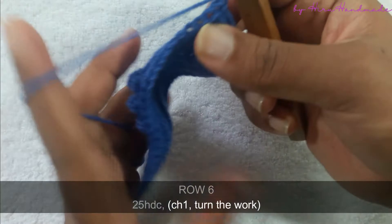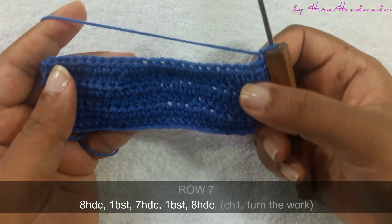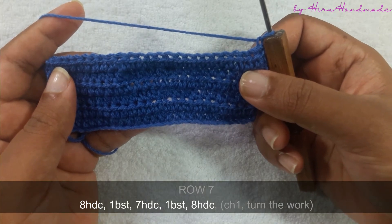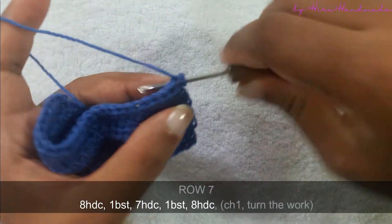Chain one and turn the work. The next row is going to be eight half double crochets, a bubble stitch, seven half double crochets, a bubble stitch, and again eight half double crochets.